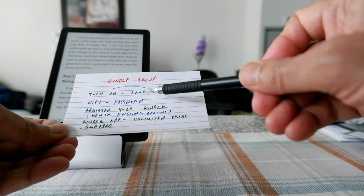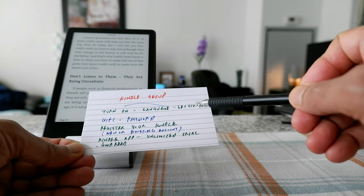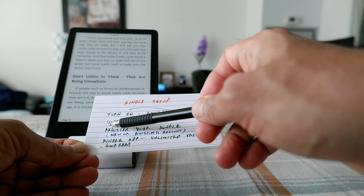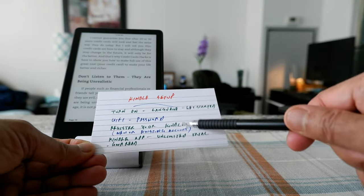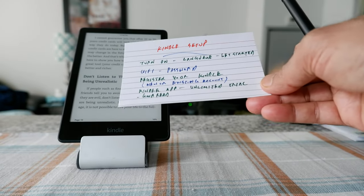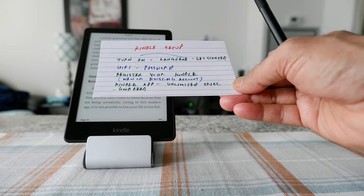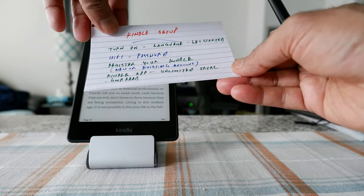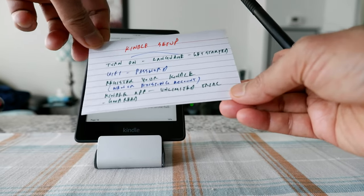Once you turn on your Kindle, you're going to see a series of questions to set it up quickly. After turning on, you're going to choose your language and then click Get Started. Then it's going to ask you for Wi-Fi and password. After entering that, you'll need to register your Kindle with a new or existing account. If you don't have an account, you'll need to create one, and then it's going to give you the option to sync it to your Kindle app.